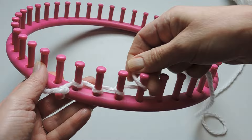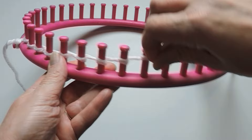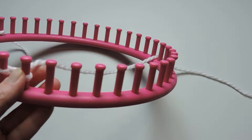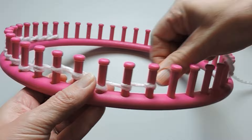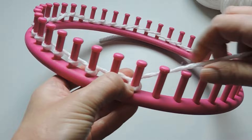Then we're going to start our cast on. Take your working yarn and wrap it around each one of the pegs, just as I'm doing here. Go all the way around the loom.